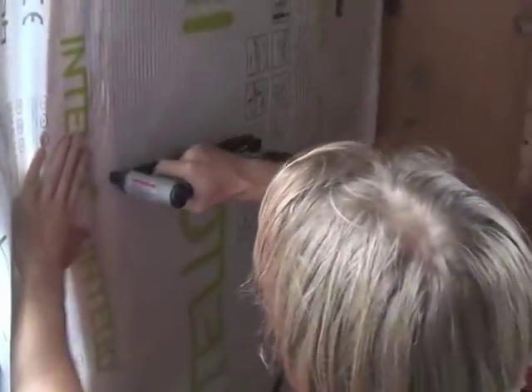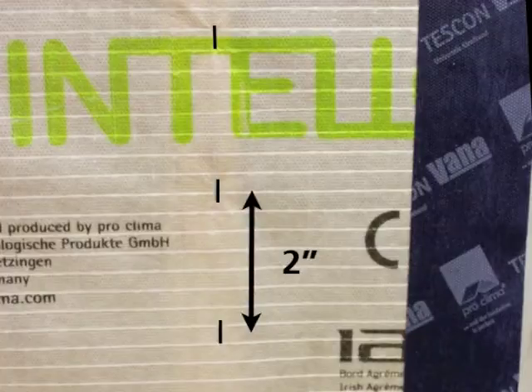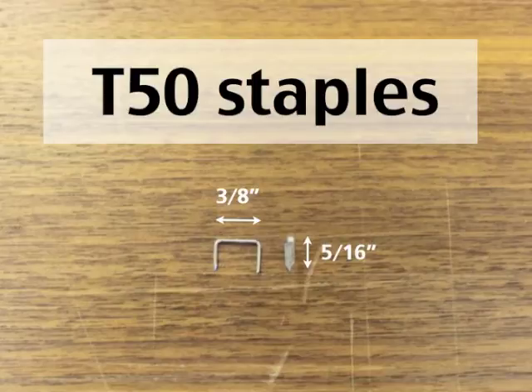Staple from top to bottom. Staple direction should be parallel with each stud, one about every 2 inches on center. Make sure to use T50 heavy duty staples, at least 3/8 by 5/16 inches.